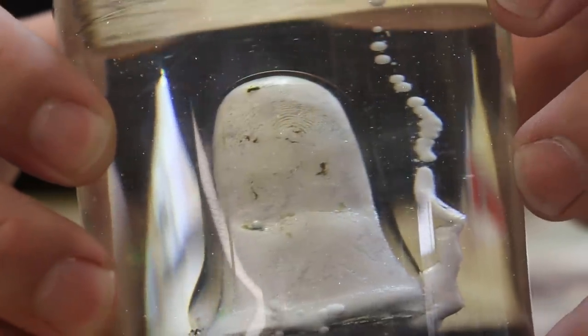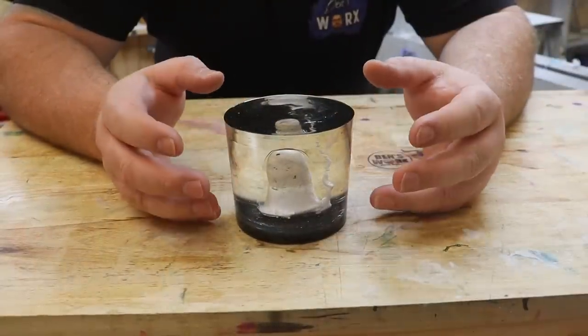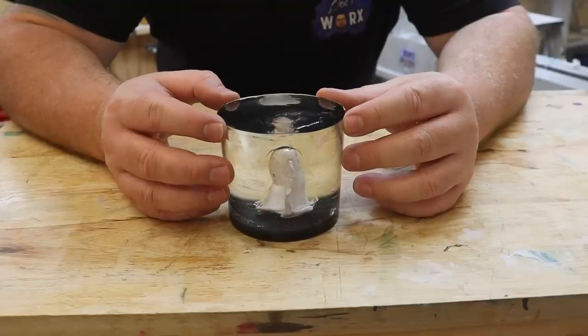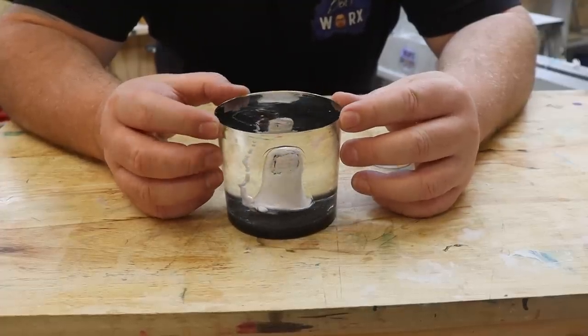The wax has even captured a little bit of my fingerprint. Well, I've got to admit, I'm really impressed with how well this worked. Now, if you guys can think of anything else I can coat in UV resin, please let me know. And I'd also like to thank everyone who suggested this - it worked out really great!